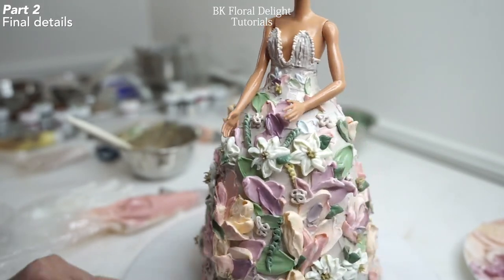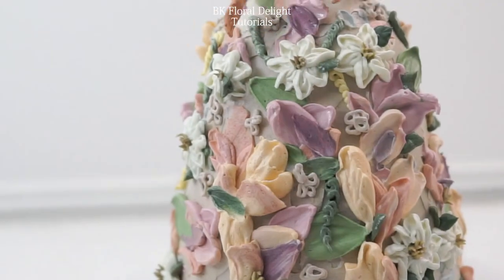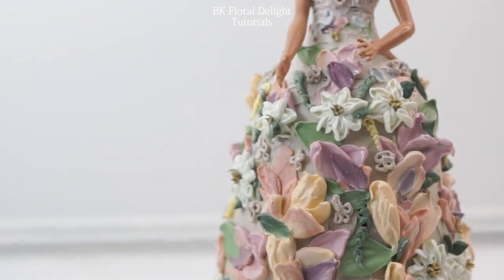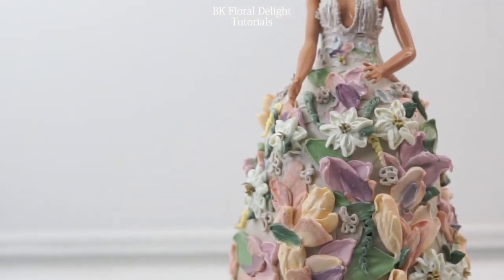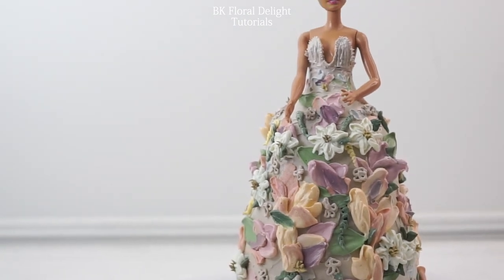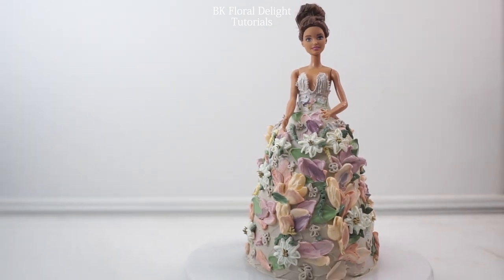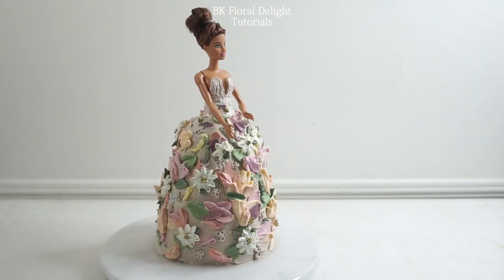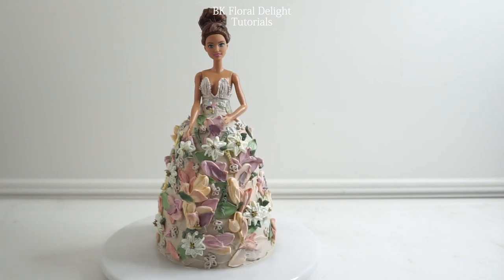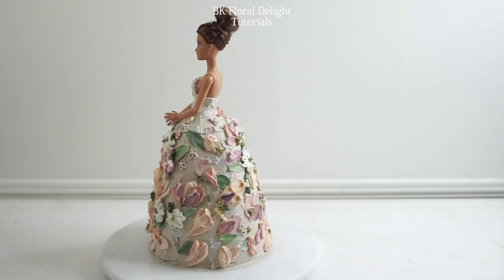One thing I wanted to tell you is that making Barbie's hair took me almost an hour to get that upstyle. So if you want to make a Barbie doll cake, make sure to make her hair first before putting her in the cake. Thank you so much for watching my video — I hope you guys enjoyed this. I'll see you in the next video!